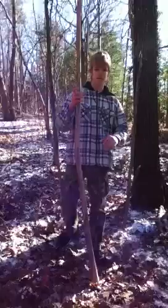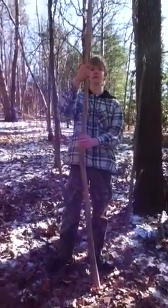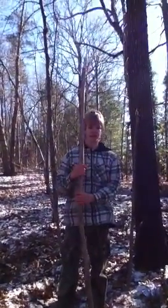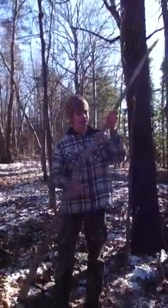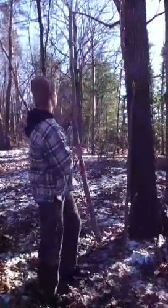This is also good for opossums. Opossums are really fun and easy to hunt — I've done it before with spears. You just walk around at night, very quiet, and listen for them. When you hear them, all you have to do is run at them and they'll play dead. Then you stab them. That's good for that.